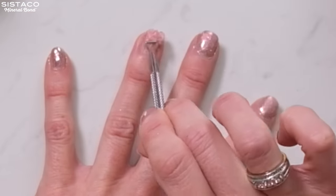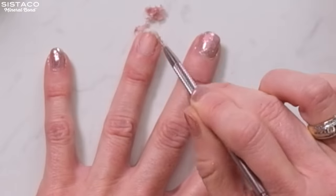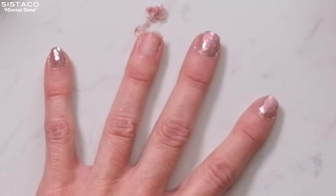I'm just going to start removing it with my tool now. This is so easy — look at that. That's it. Amazing.